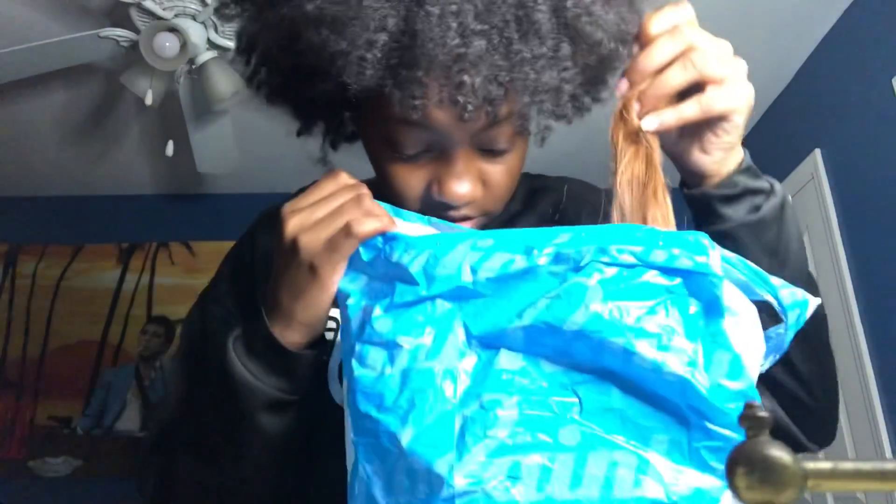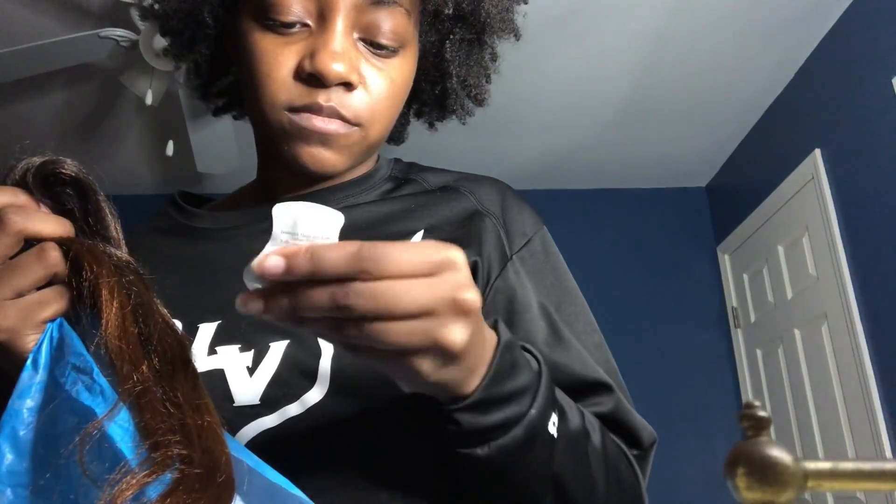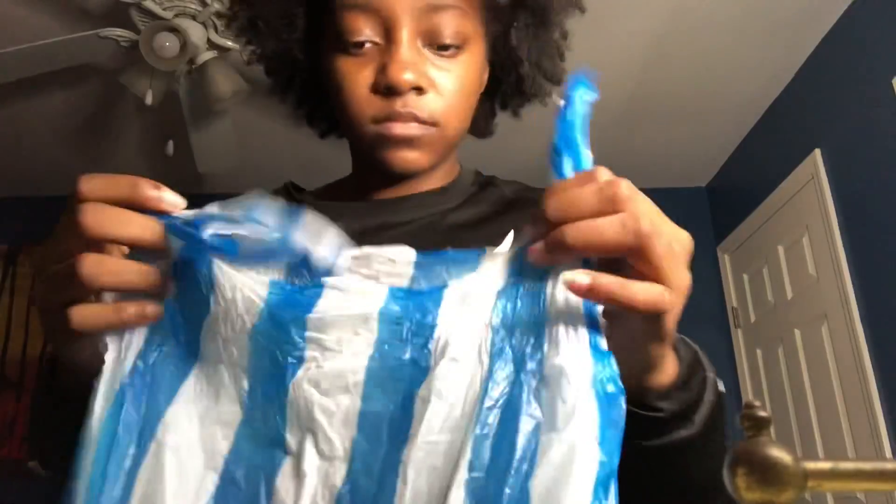This is a bag that has some green hair, some of that brown and black — and I have some lotion in here, I don't know why that's in there. And this next one — it's not the last one, this is second to last — it's just some more braiding hair.